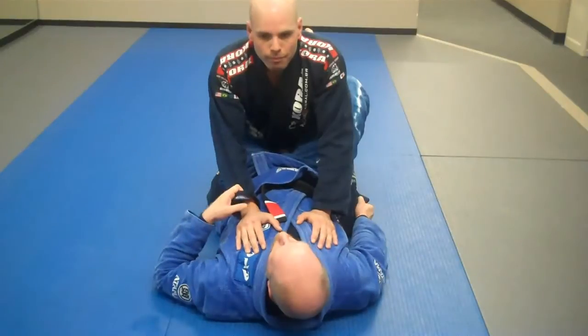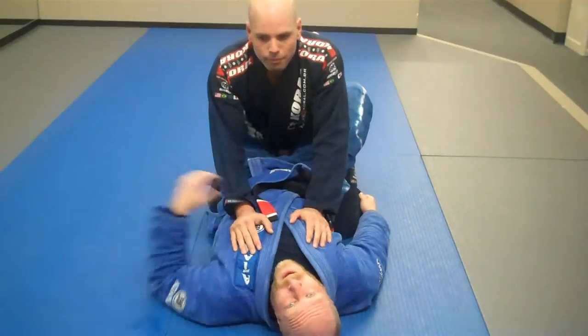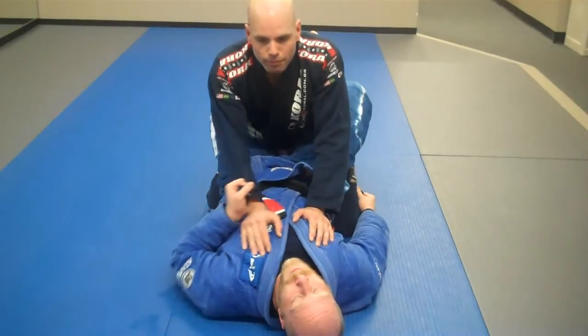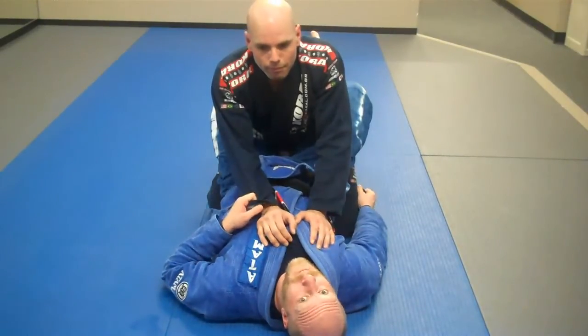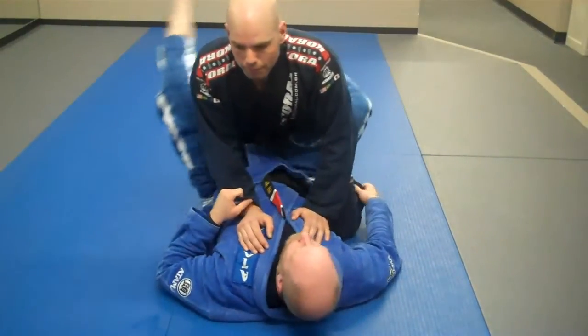From here, it's pretty simple. All we're really going to do is open our legs. This leg is going to go high into this armpit. My other leg is going to come out wide, almost like I want to go for an arm bar — really exaggerating it wide.